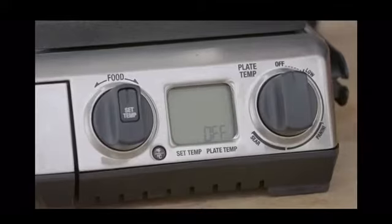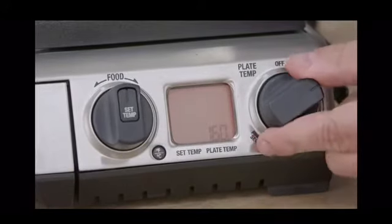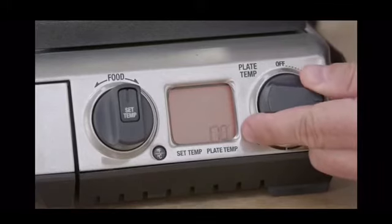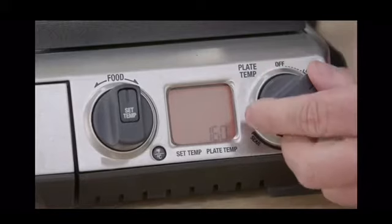But before I cook some eggs, I'll just run you through the front screen. First of all, it can be used as a normal grill where we simply choose our temperature, which increases in five degree increments, and the grill will tell us when it's at that temperature.